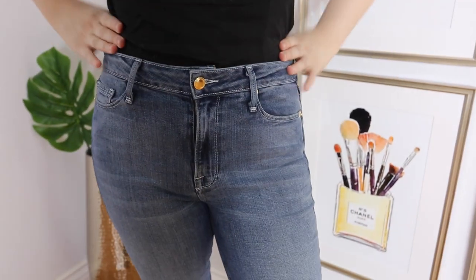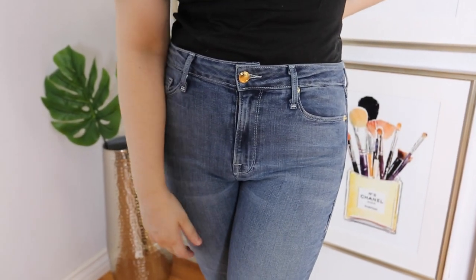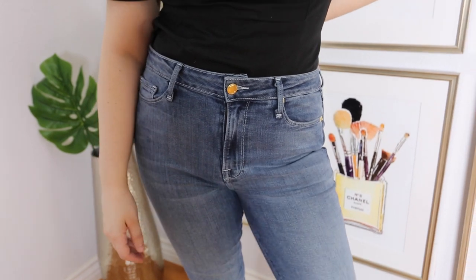My next tip is to go for flared A-line skirts or high-waisted pants. These are great because they really create the illusion of an hourglass and hit you at the perfect part of your waist. The A-line skirts in particular are good for hitting you at the waist, especially if you're feeling bloated or not really feeling the best in your stomach area — it just kind of hides everything and covers what you don't want to show off.